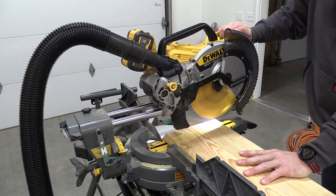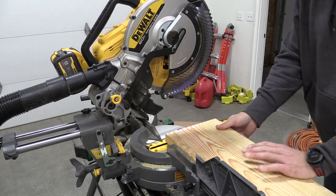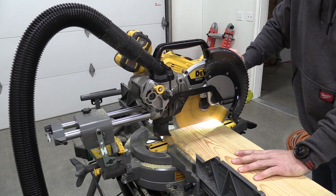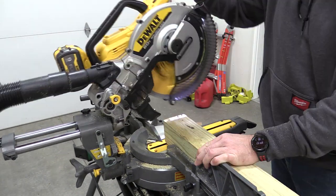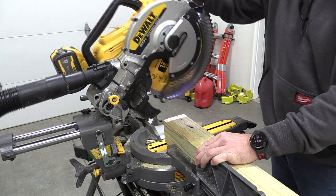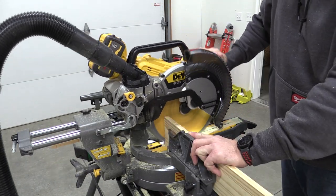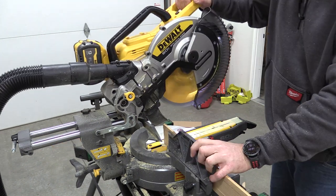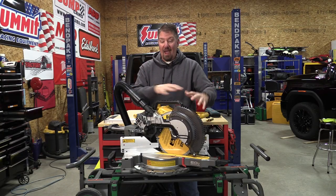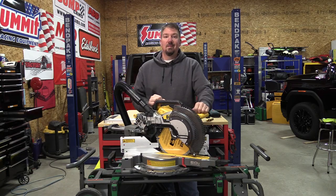DeWalt's new DCS781 Flexvolt 12-inch miter saw has proven that it is much more than just an upgrade to the old Flexvolt model. This has become, to me and many others, the top tier of what miter saws should be. We proved it has some of the best dust collection out there — over 300 cuts on one 9 amp-hour battery with barely any sawdust. Power was spot on. Now what we didn't fully test was accuracy, so after all those cuts, with the saw well used, we're going to go back through and test all the accuracy.